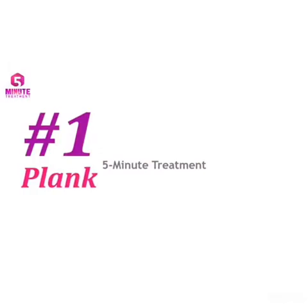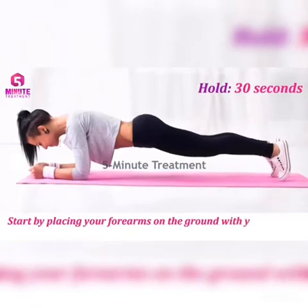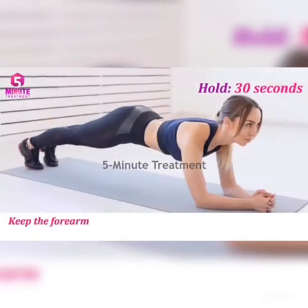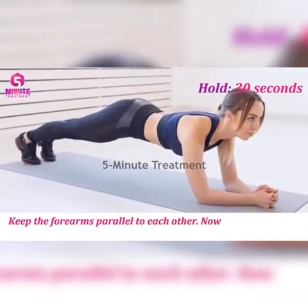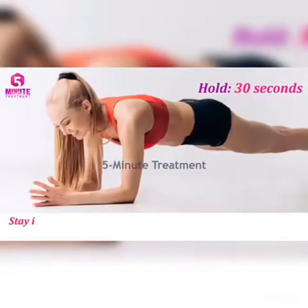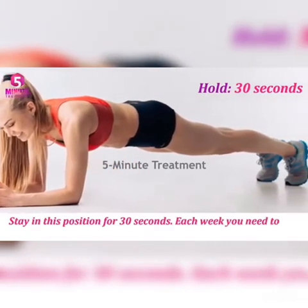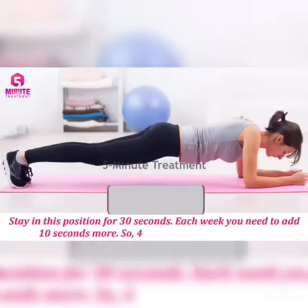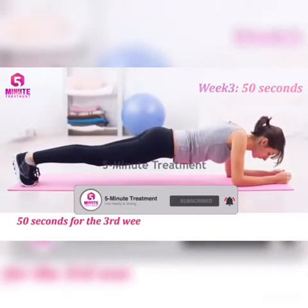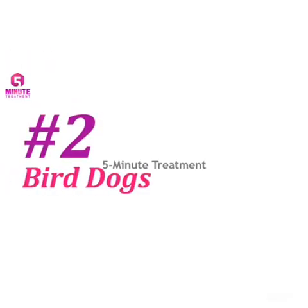Number one: Plank. Start by placing your forearms on the ground with your elbows in line with your shoulders and your forearms parallel to each other. Raise your body up into a plank position. Stay in this position for 10 seconds. Each week, add a few seconds to keep progressing.